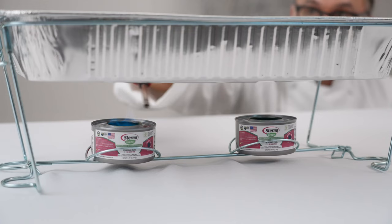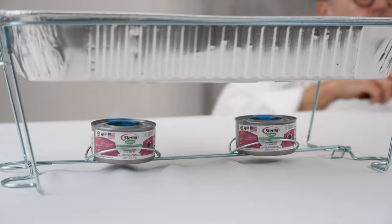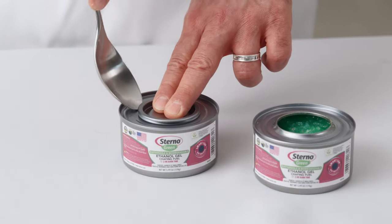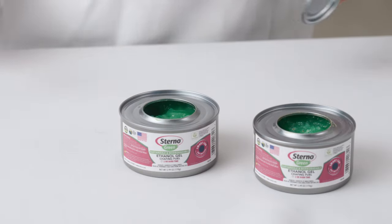Always follow the equipment manufacturer's recommendations for the number of chafing fuel cans to use. Don't open the can carelessly — open the can using an appropriate tool, like this large serving spoon.